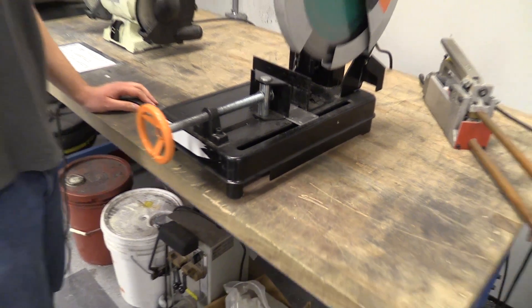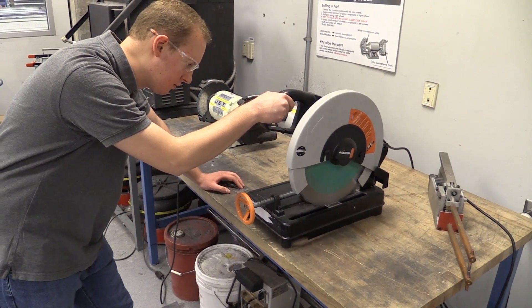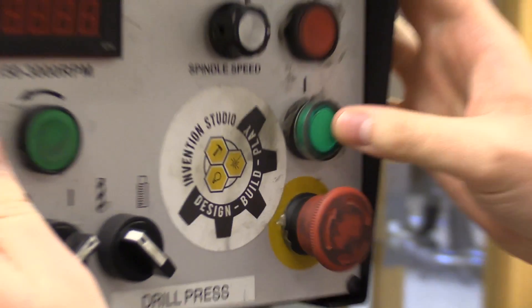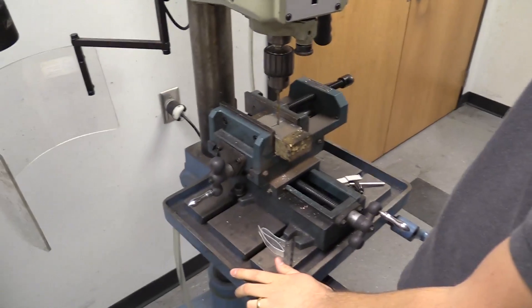I wanted to include armrests so that people could grab onto them and lower themselves down and also raise themselves up, and a full-size seat because it's a lot easier to see where you're going when you go to sit down, and then a backrest was useful as well.